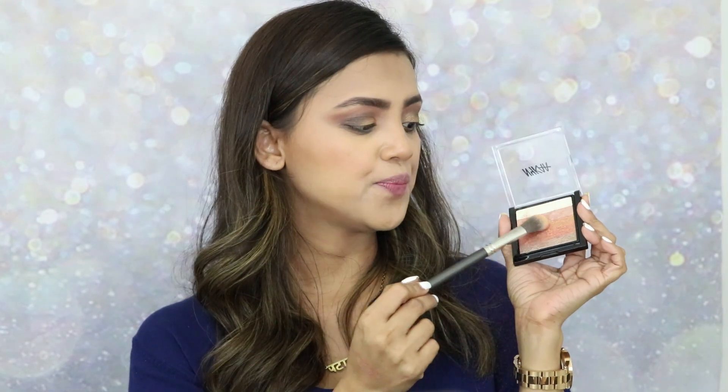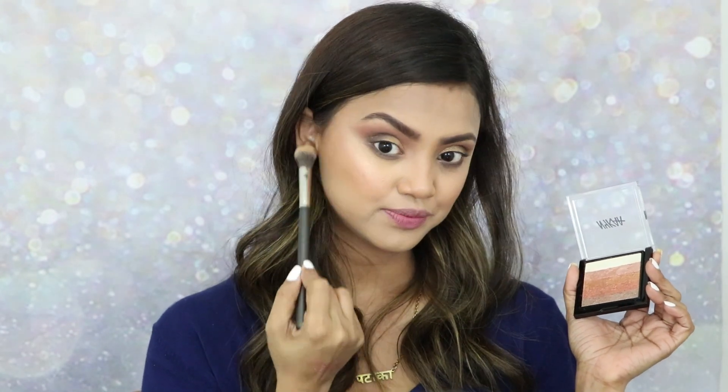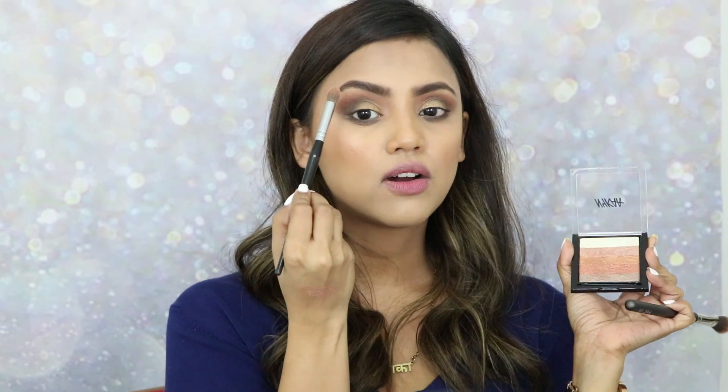Now that my eyes are almost ready, I'm taking out the Nyka Glow Goals Shimmer Bricks to place on my eyes and all over my face. I'm going with the Shimmer Rays shade. Taking my highlighter brush, dipping it in, and placing it — oh look at that! Oh my god, how pretty! Also placing a little bit on my brow bone.